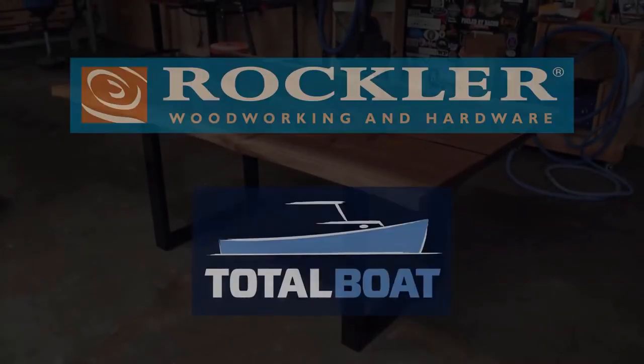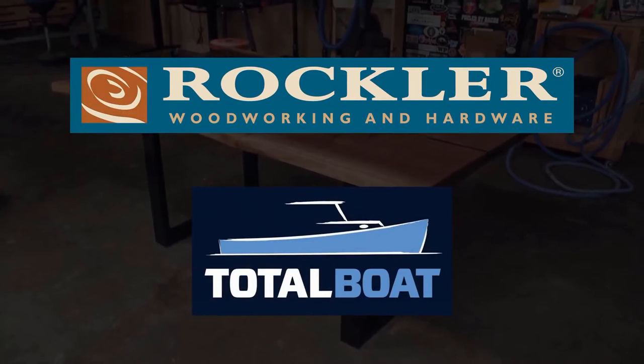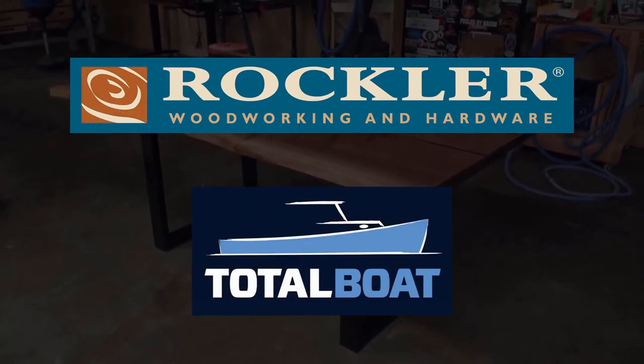This video is supported by Rockler Woodworking and Hardware and by Total Boat. If you'd like to support what I do, consider supporting the companies that support me.